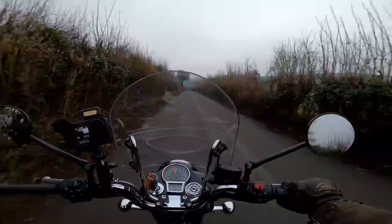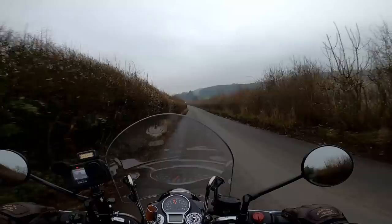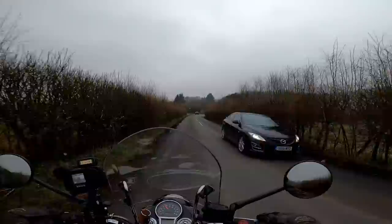Linked to comfort of course is suspension — what's that like? Well this is a particularly bumpy road. The suspension does feel actually okay, quite soft, but again perfect for the sort of riding that I do. You couldn't describe it as sporty — it's not that sort of bike — but for cruising around the back lanes the suspension is lovely on here.